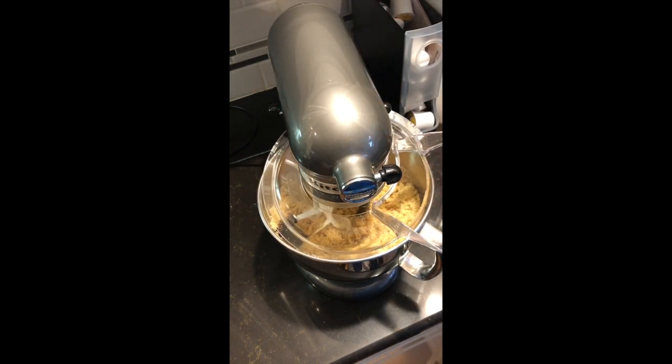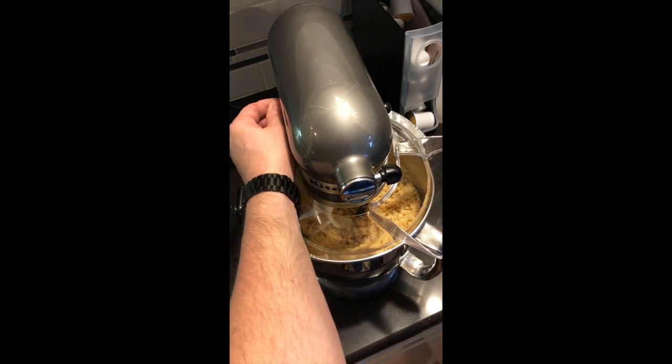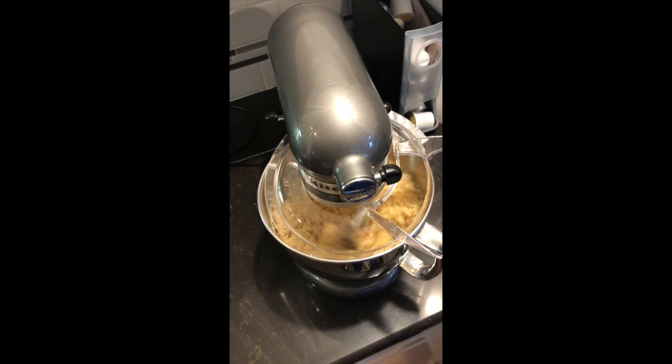I'm just going to take a little taste of it and see how it tastes. It needs more molasses, so we're going to add some more to it and keep mixing.